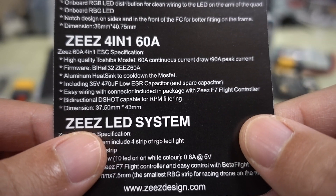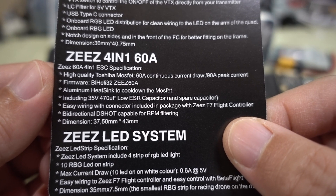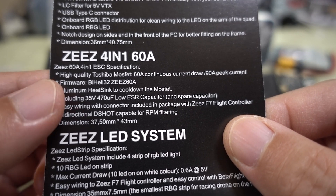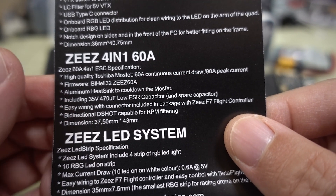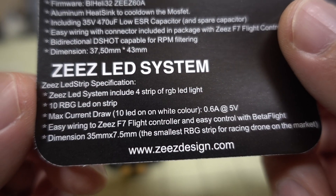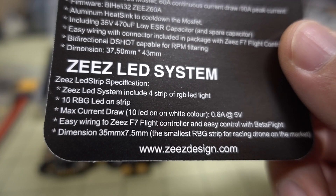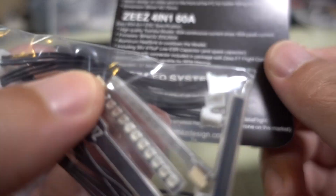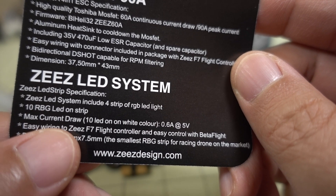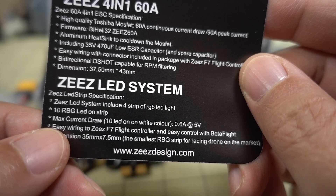Here are some specs on the 4-in-1 ESC — up to 60 amps, 32-bit ESCs, and the capacitor is 35 volts, 470 microfarads. The ESC only goes 2 to 6S, whereas the flight controller goes up to 8S. The LEDs have 10 RGB LEDs on each strip, all programmable, with a max current draw of 0.6 amps at 5 volts per strip.